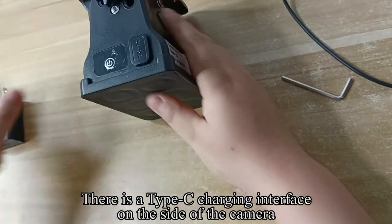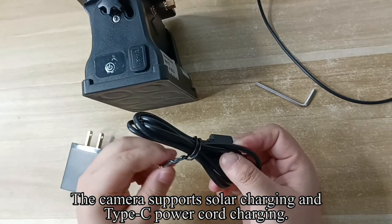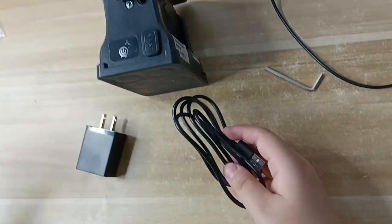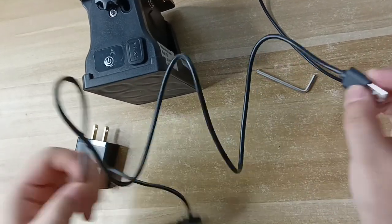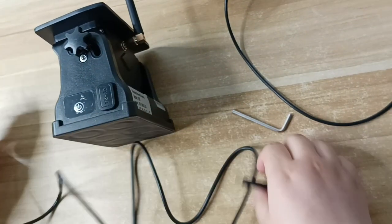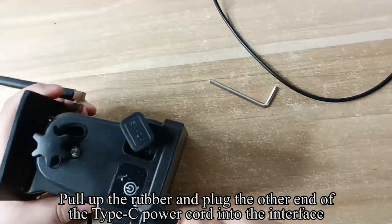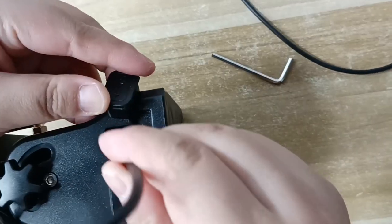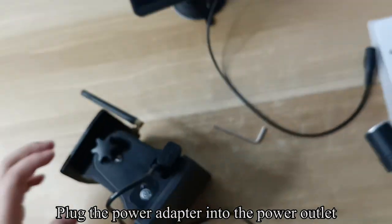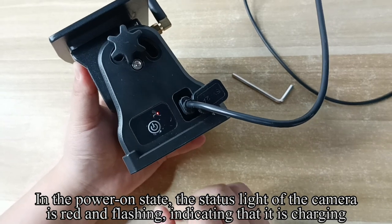There is a type C charging interface on the side of the camera. The camera supports solar charging and type C power cord charging. Connect one end of the type C power cord to the power adapter. Pull up the rubber and plug the other end of the type C power cord into the interface. Plug the power adapter into the power outlet. In the power on state, the status light of the camera is red and flashing, indicating that it is charging.